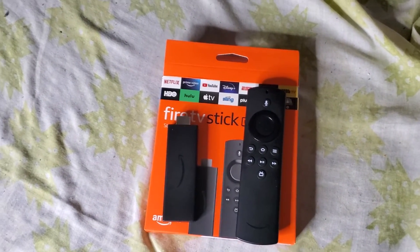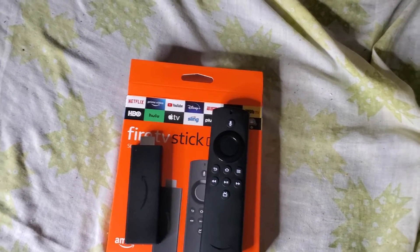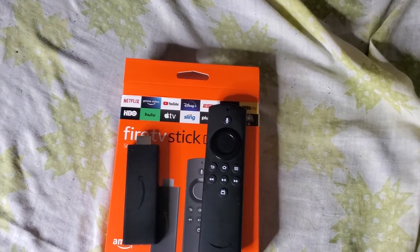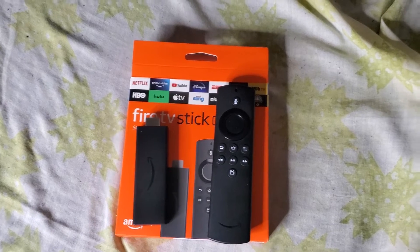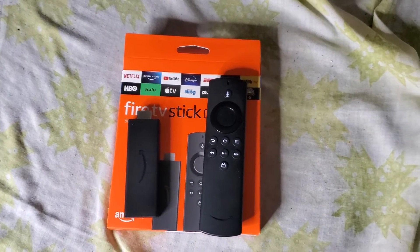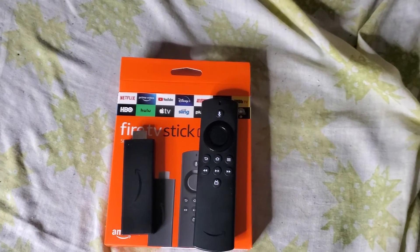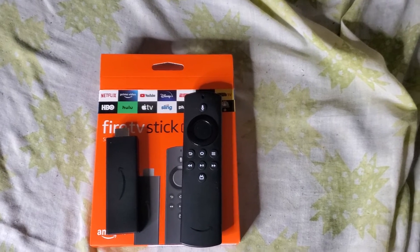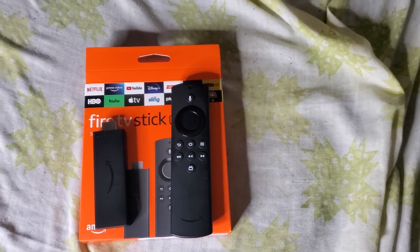I'll be doing an unboxing of every Fire Stick — as you've seen, my first video was the Cube, this is the lower version, and the next one will be the third generation. I will be doing a raffle pretty soon. All you have to do is like, subscribe, and share. Let me hit at least 500 subscribers — if everybody can help me that will be appreciated. Stay tuned, SkyMaxStreams getting bigger and better.